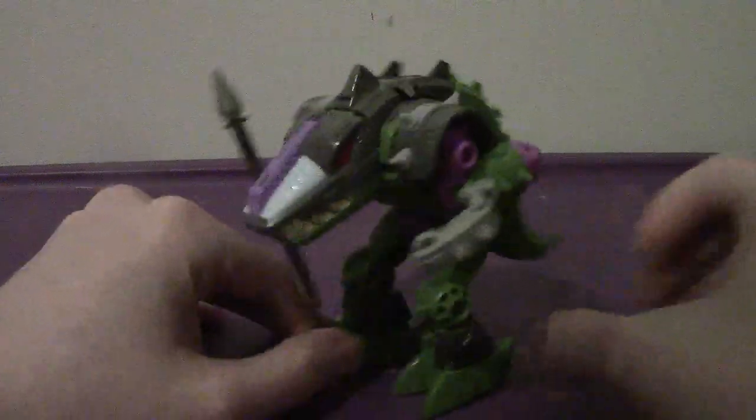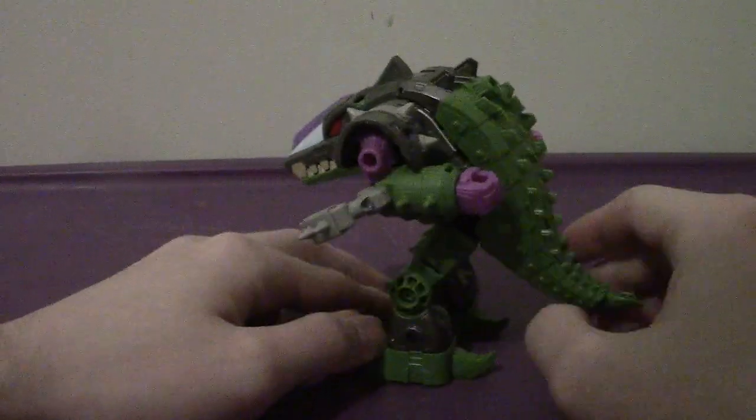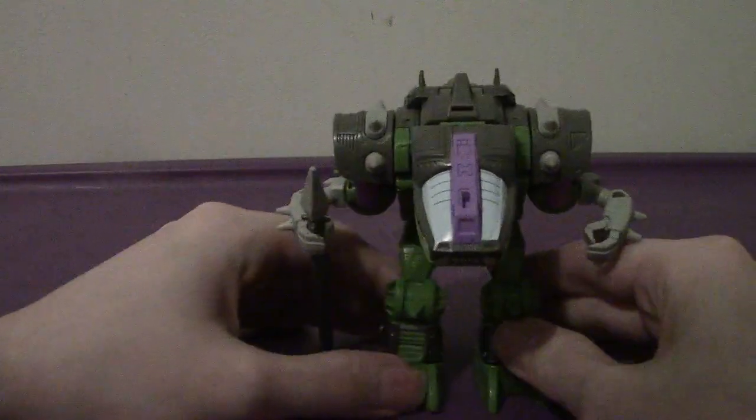This time we are going to be taking a look at the Transformers Generations Earthrise Deluxe Class Quintesson Alacon. Looks amazing. As you can see, his Ultra Mode is that of a Cybertronian alligator - or some kind of monstrosity of some sort.